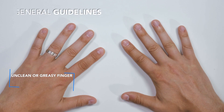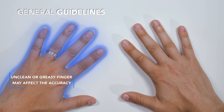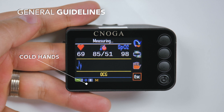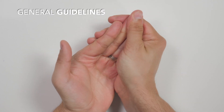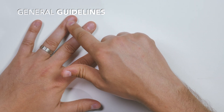Make sure that the fingernail is clipped and your finger skin is intact and not cold. If a snowflake icon appears, warm your hands by gently massaging your finger or rinse in warm water. For the measurement, use the middle or the ring finger of your left hand.